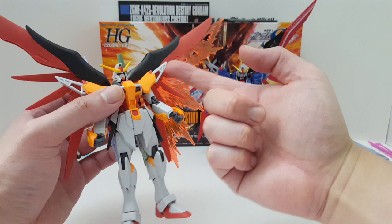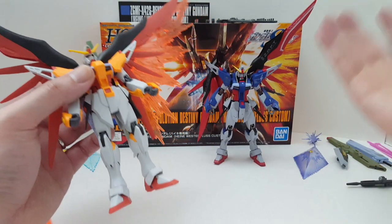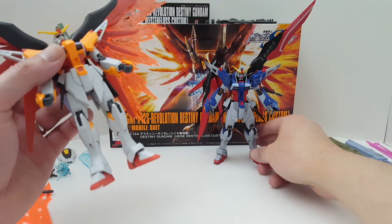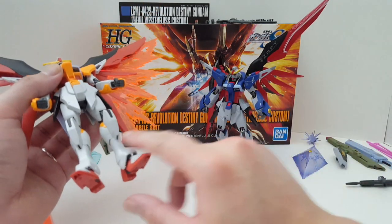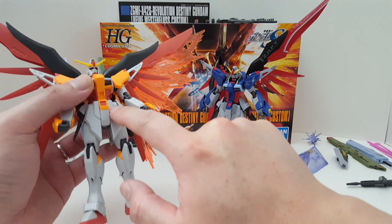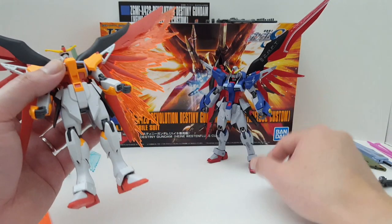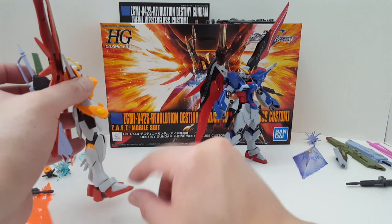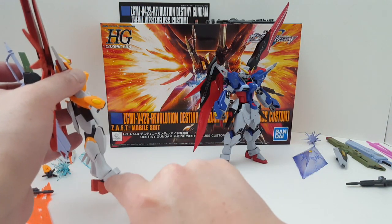You can paint these gray if you want it to look more anime accurate. And the knee part right here looks like it's gray, so you can paint that too if you want. And also these front skirts — these parts you can paint them gray as well. That's completely up to you.